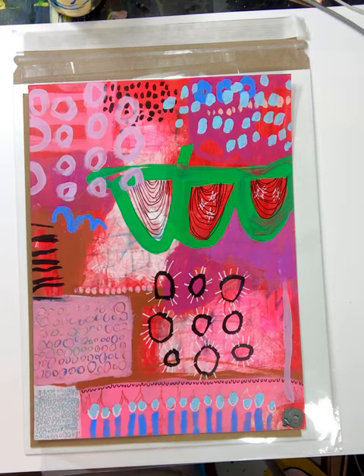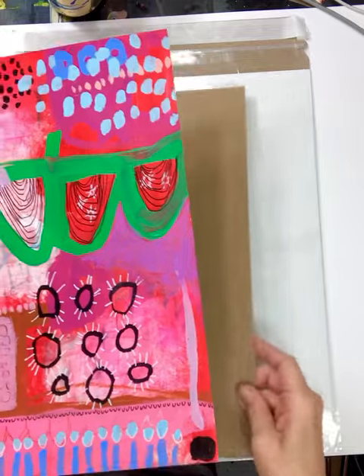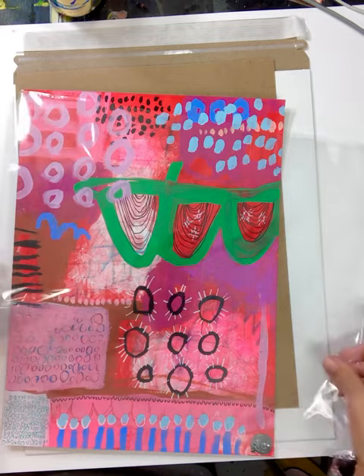Hi, this is Janet Skates, and this is a quick little video on how I ship my smaller paper pieces. This piece is being shipped off today, and I use a cellophane wrapper. I have them in